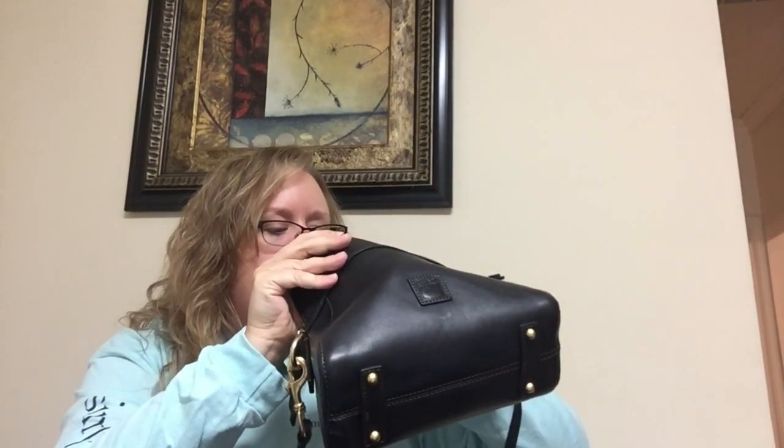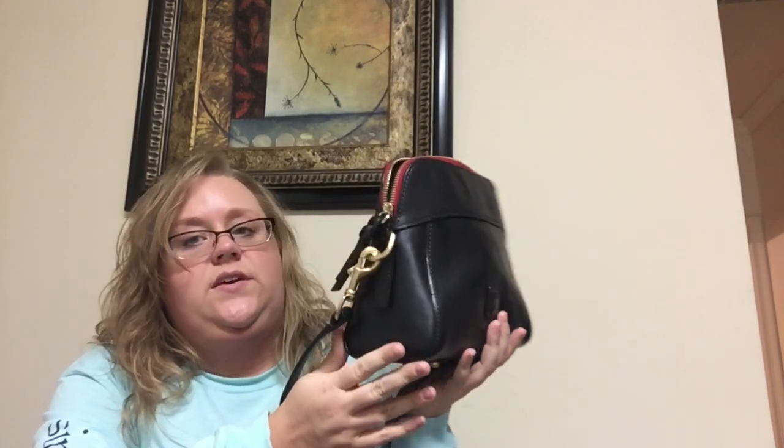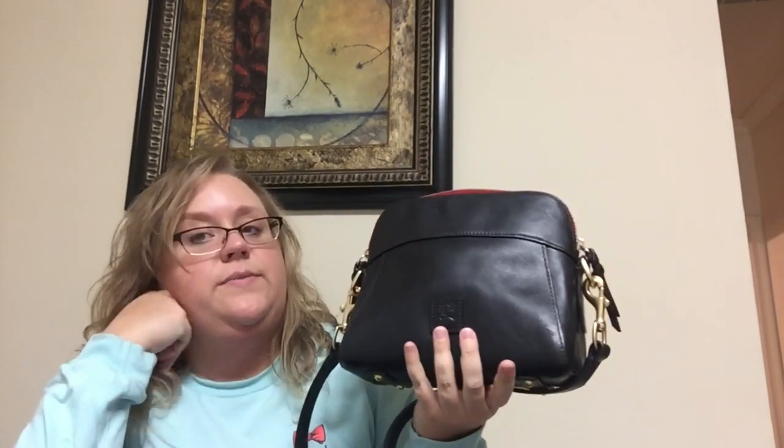She's got a pretty good size slip pocket here that could hold the biggest of the iPhones. Here she's got one zipper compartment and no slip on there. She looks really, really good size. I might actually try to see if I can fit — I bet I could fit my day-to-day stuff in her, but definitely on the weekend.